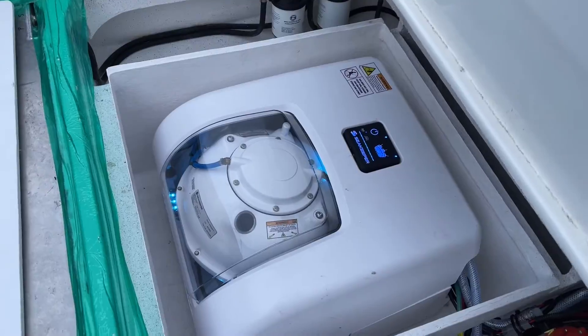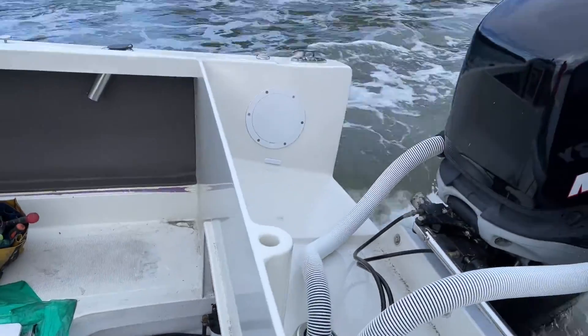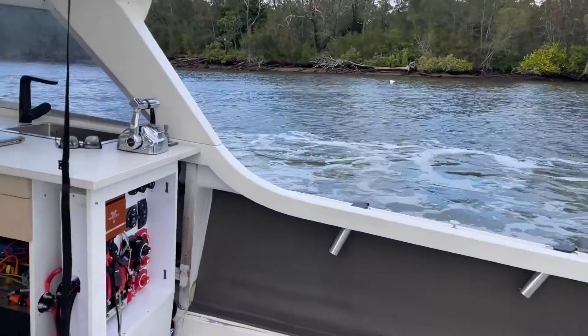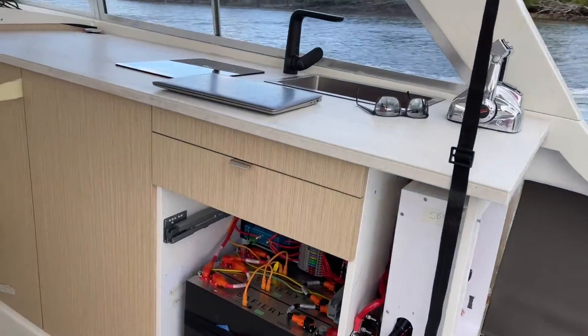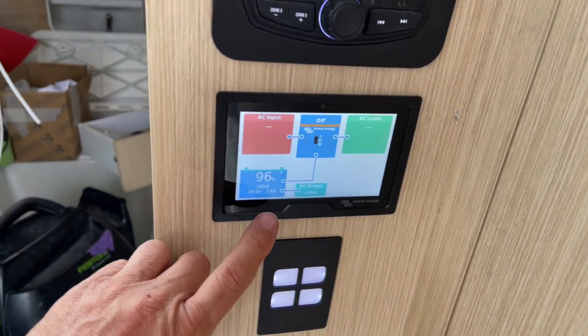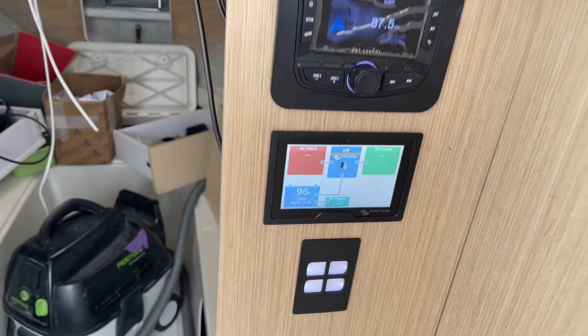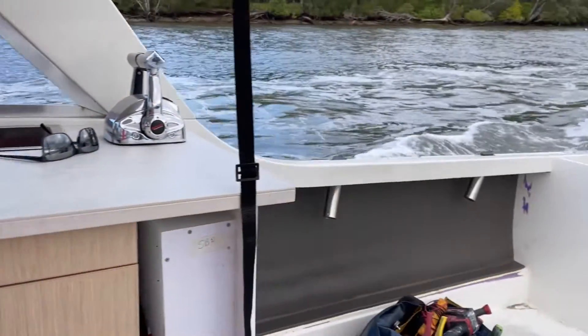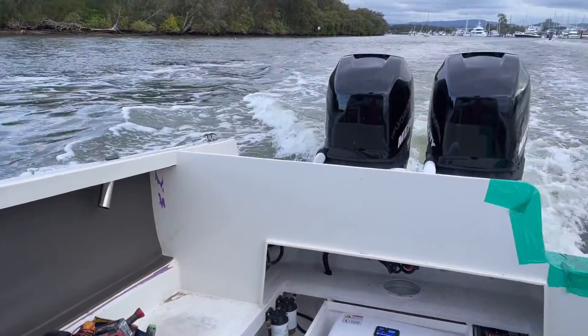The Seakeeper's running down in here, and this is all being powered off the alternators of the outboards through Scotty over there, on our 48 volt system. We're charging — the batteries are going up to 96 percent. They're slowly charging at the moment and we haven't really taken the engine up in speed yet. Let's see what happens.